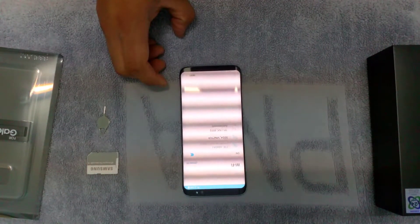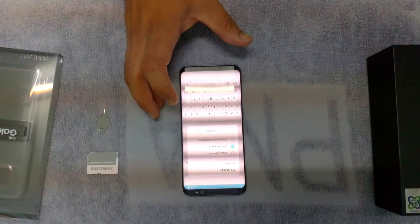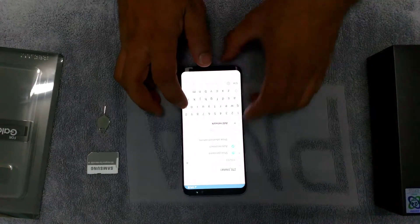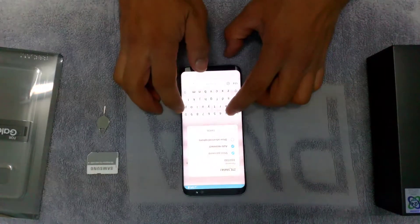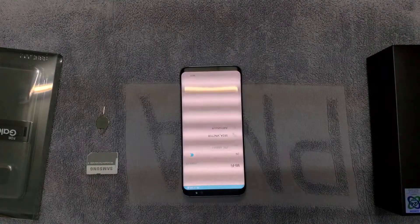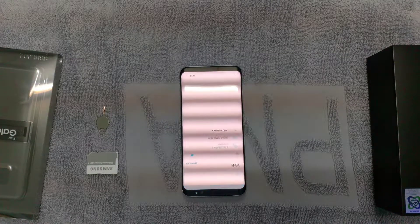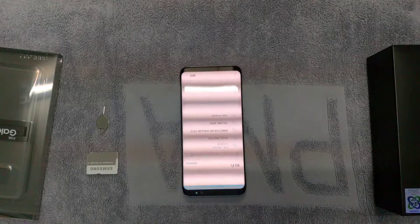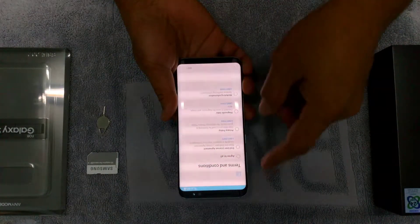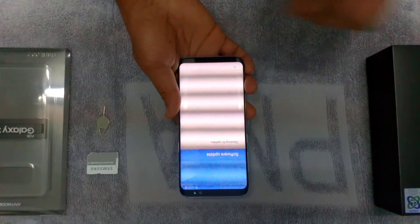It keeps searching for Wi-Fi. Again, checking the quality. There we go, finally we're connected. Next — terms information, agree to all, next. Again, checking for a network software update.